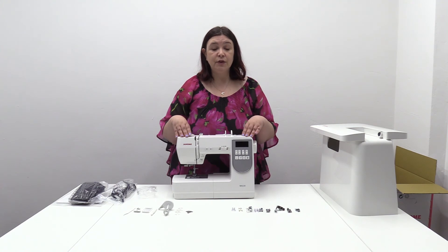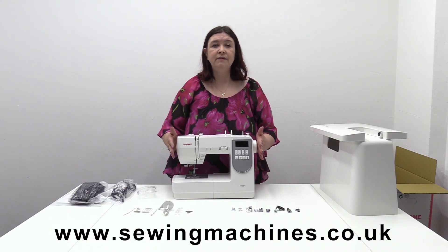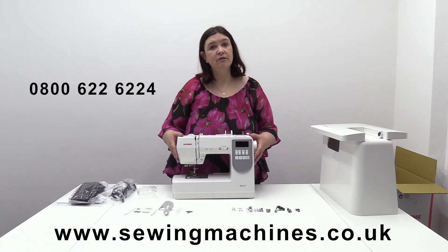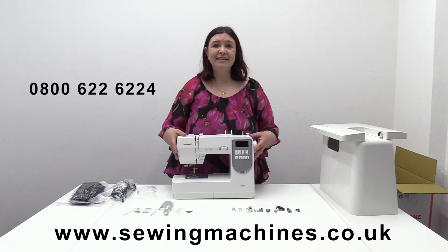We will go through this machine — the basics and how to select your stitches, how to use the functions and features — in a separate video for you. It's a lovely machine and it's available now from our website. We've got plenty in stock, so please feel free to log on to www.sewingmachines.co.uk. If you've got any questions or want to speak to one of us regarding this machine, we're here in the showroom. Just give us a call on 0800 622 6224. There's always someone here Monday to Friday and also on Saturday mornings from 9 to 1. We've also got a chat feature, so have a chat with one of our operators — there's always somebody happy at the other end. Thank you very much for tuning in and bye for now.